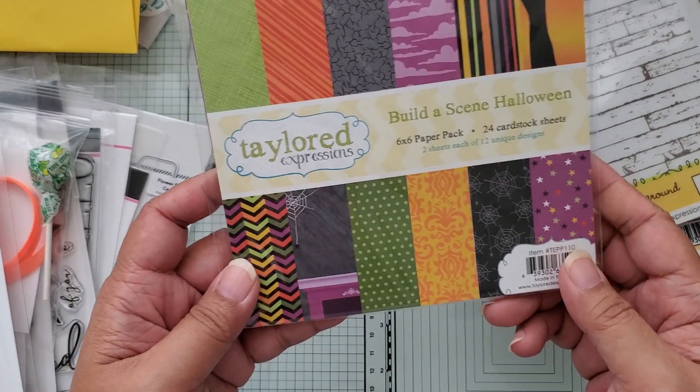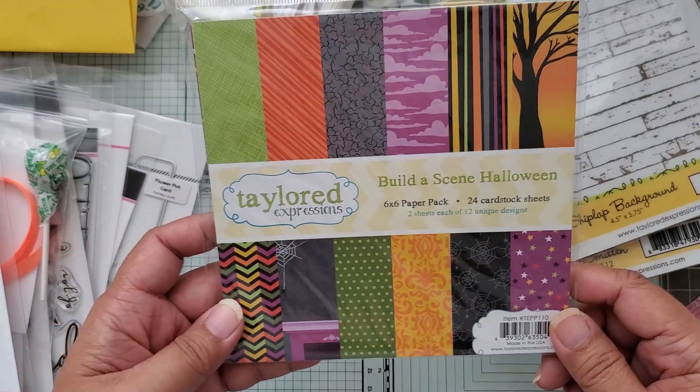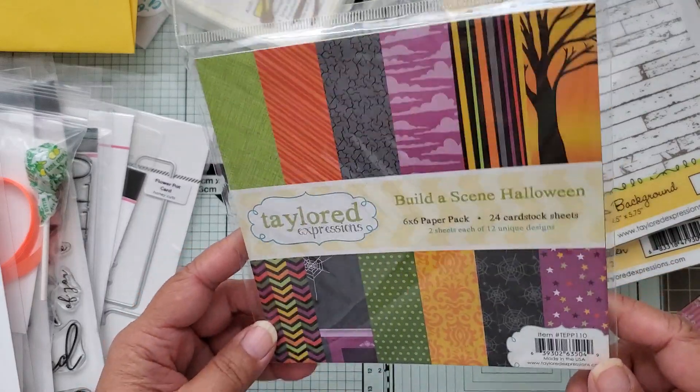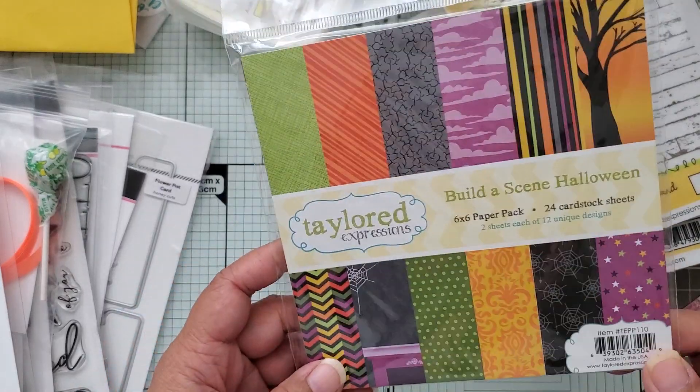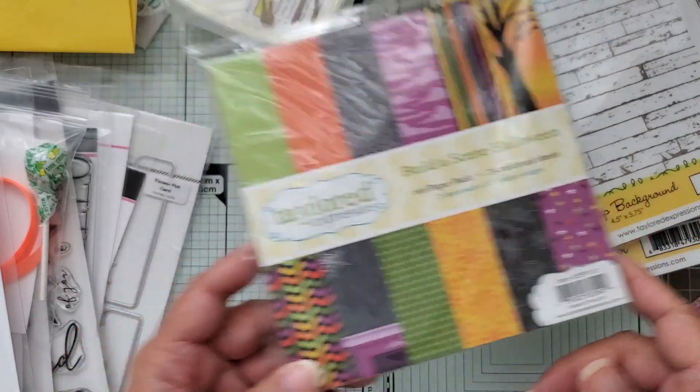They also included a free paper pad if you ordered over a certain amount. Since I don't really create for Halloween, I'll probably gift this to a friend who does.